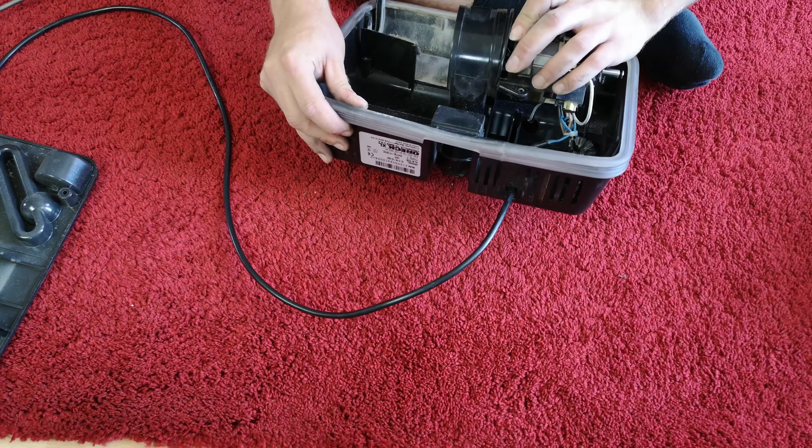We'll just pull the bottom off of this one, which is a lot cleaner all round, although it's been used for DIY - there's plaster dust here, so that's going to be interesting.